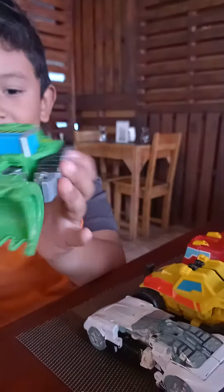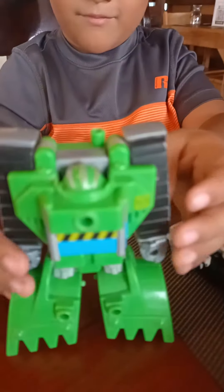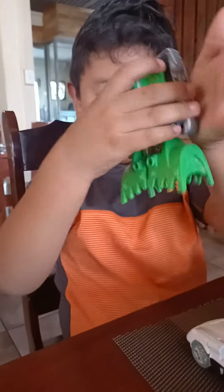Now we'll show you how to do this. You see, you put it like this, and then pop. And then pop it in front of you. Like that.